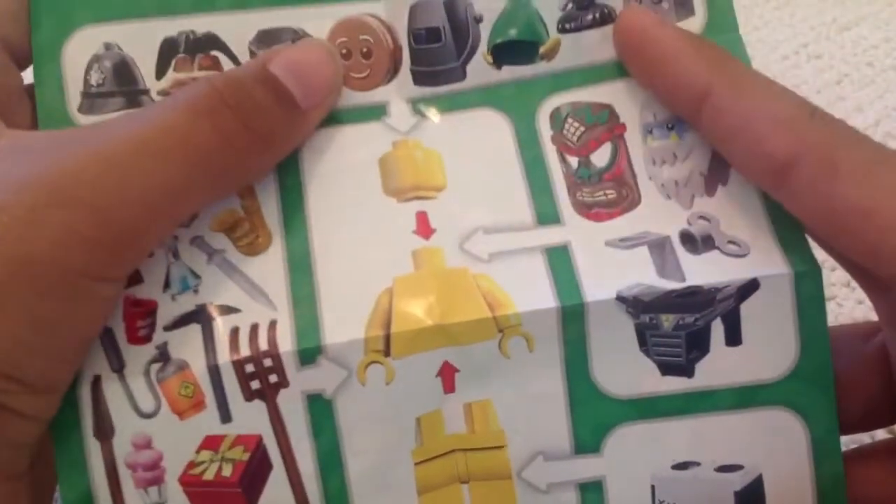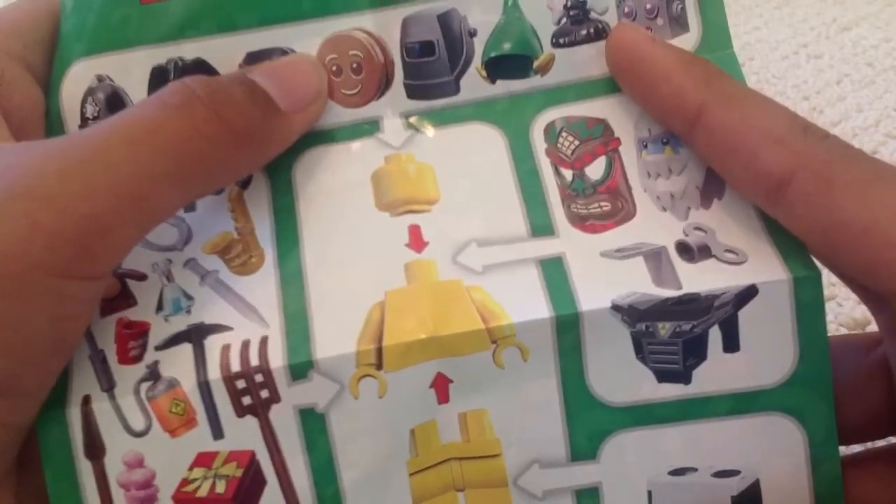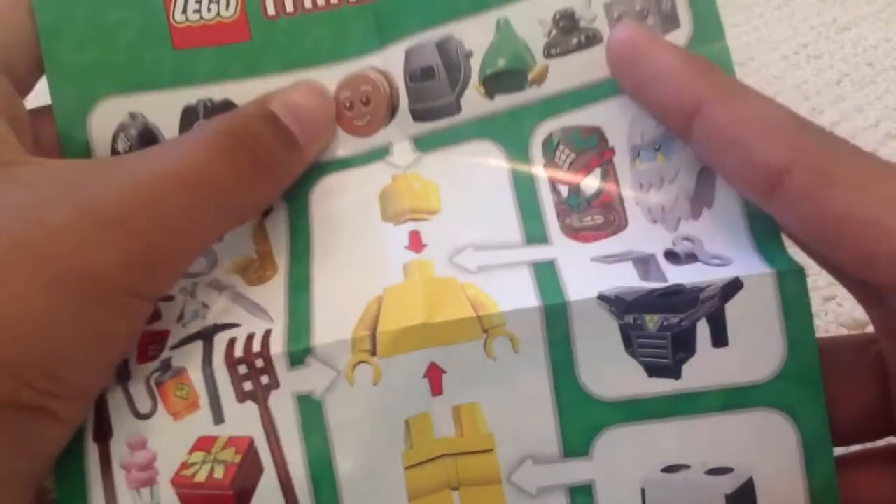There's the Gingerbread Man's head. As you can see, it's made to look like a cookie — like two cookies with a cream filling in between them. You can kind of see that.